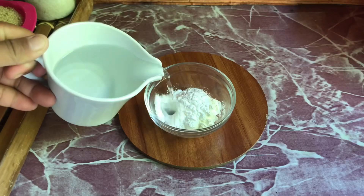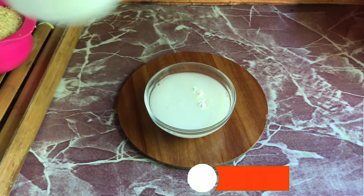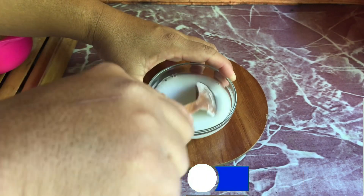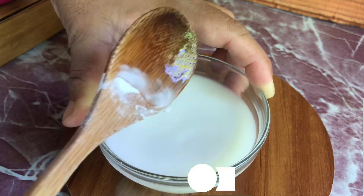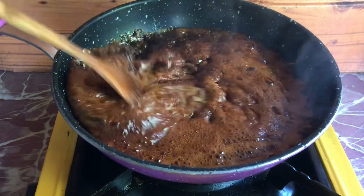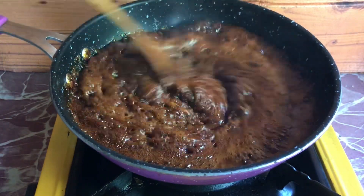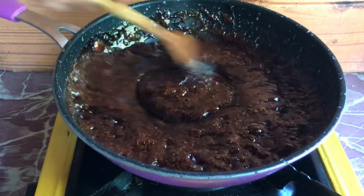Dissolve one tablespoon cornstarch in 100 milliliters of water. Then add it to the caramelized sugar gradually. Stir vigorously until it becomes a little sticky.